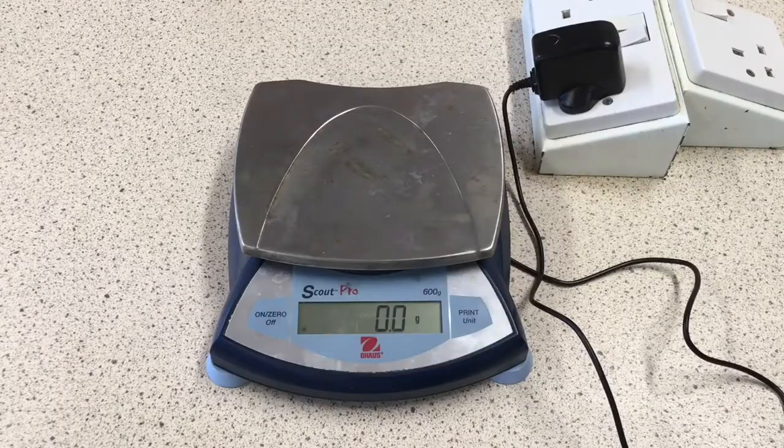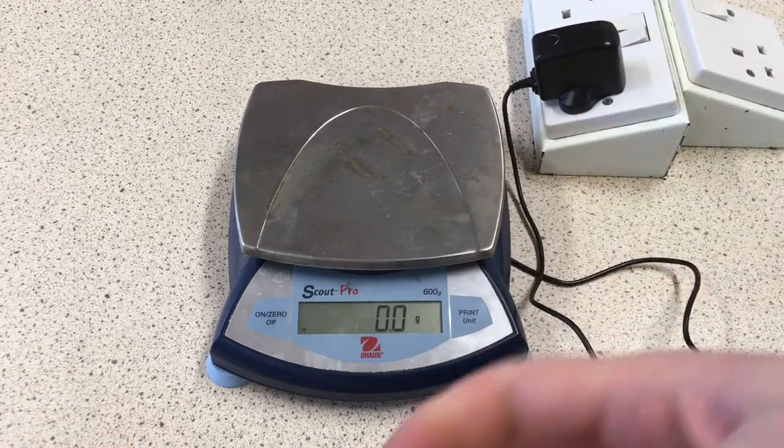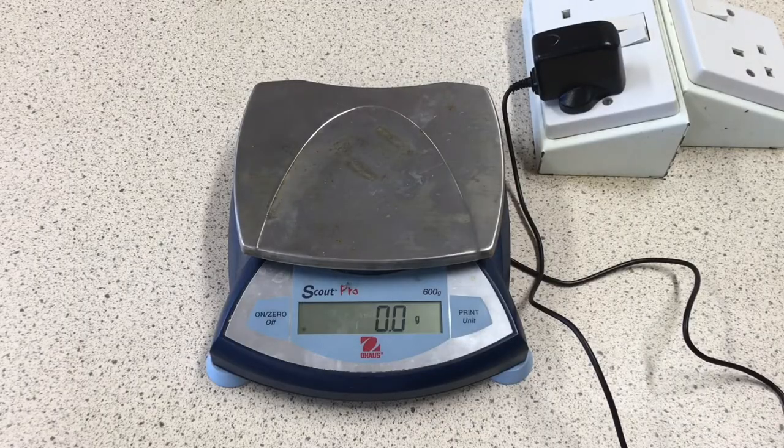The first thing we're going to do is weigh each crisp so we know precisely how many grams of food we are going to be burning. Remember to write down the numbers in the results table, otherwise it's all for nothing — so that's exactly what I'm going to do.